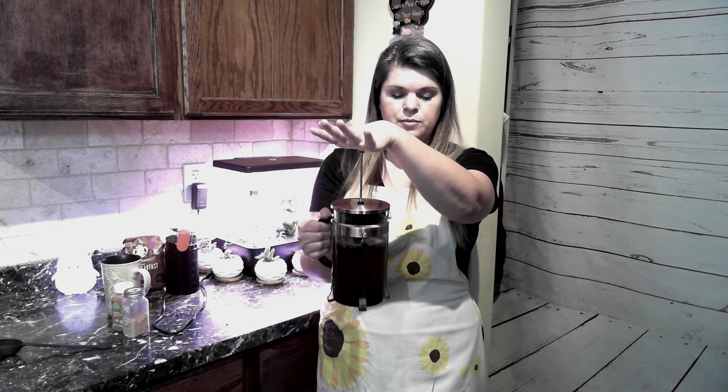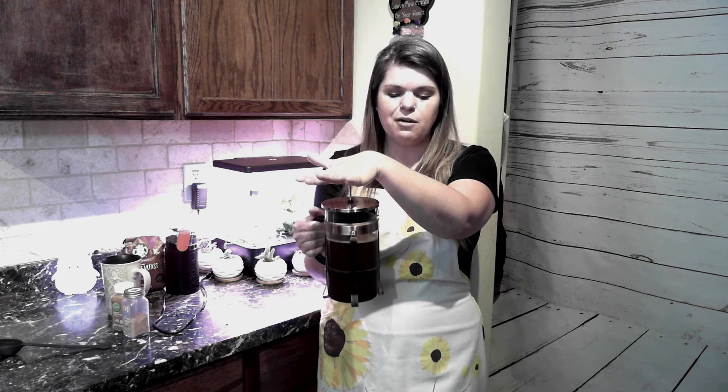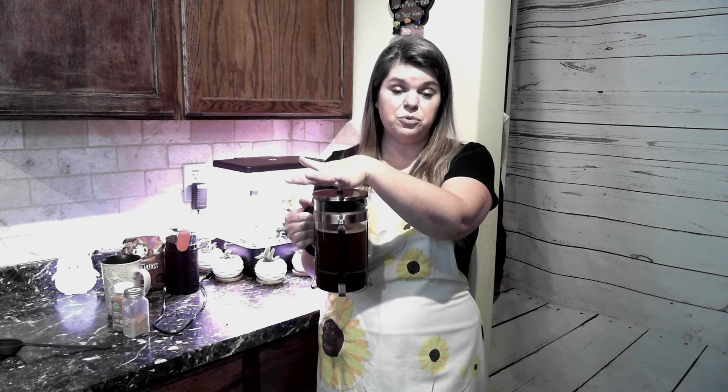Now we're going to push it down. Put that little pour symbol right over the spout — it just makes it a little easier. You're going to slowly press it down. It shouldn't go super easy; there should be a little bit of resistance, but it shouldn't be all that difficult either. If it's too easy, you ground too thin. If it's too hard, it means you didn't grind enough. Look at how beautiful that is right there.